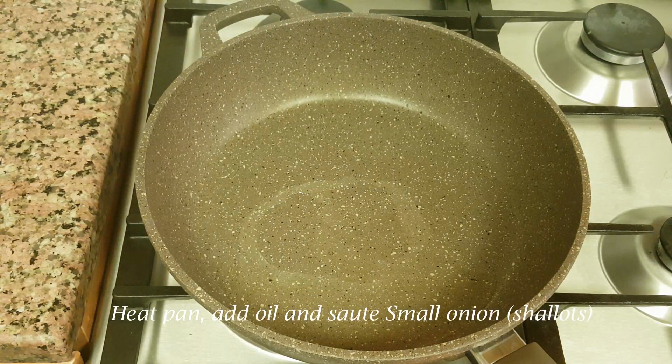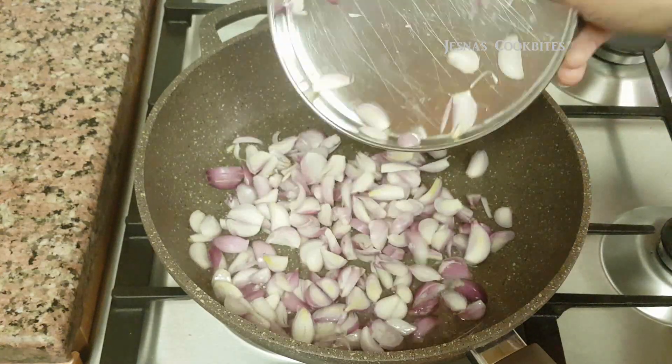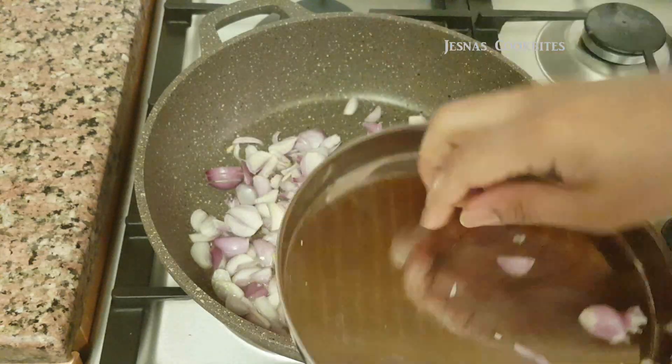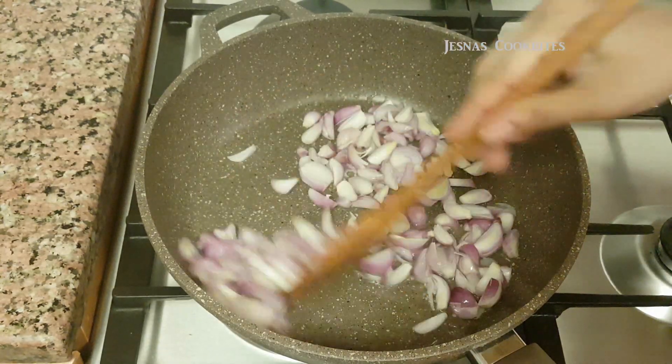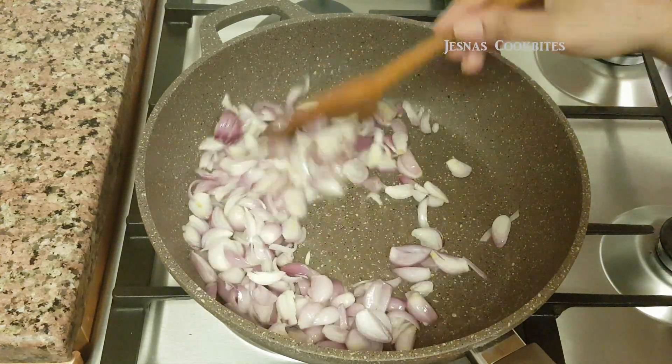As we put the pan on, we put the pan on a little bit. It's like you have to put the pan on a little bit. Add the pan on a little bit.